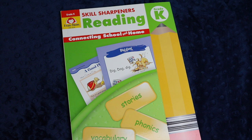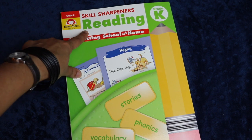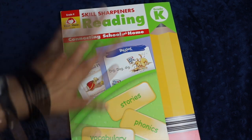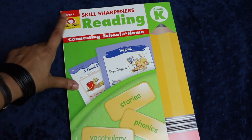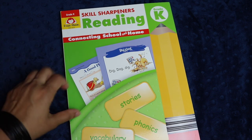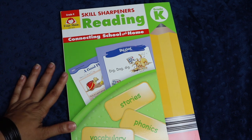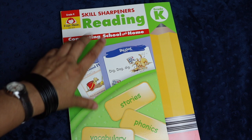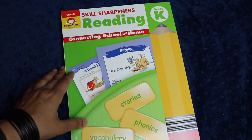So be sure to hit that subscribe button down below. In today's video I'll be discussing Evan Moore's Skill Sharpeners Reading for Level K. If you have been following our channel for any length of time, you know that we have been big Evan Moore fans for the last three years or so. We've used several of their products in our homeschool and I fully expect to continue doing so. I recently became an affiliate for them, and they sent me this book in exchange for my honest review.